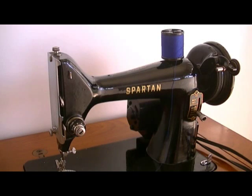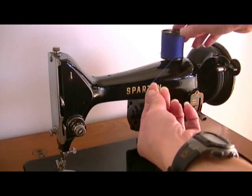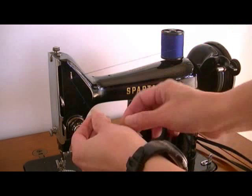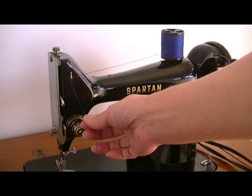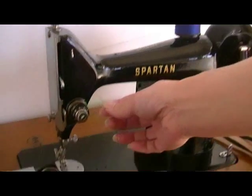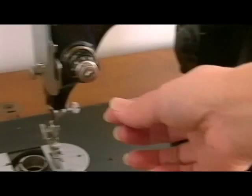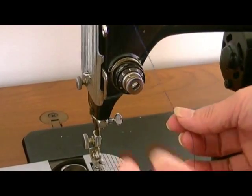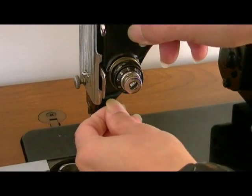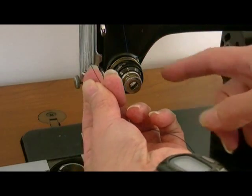I'll show you how to thread this spot and sewing machine. First, you take the thread from the spool, you hook it over here. Then you wrap it around, under and up between the two discs.